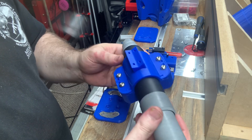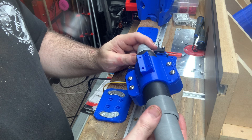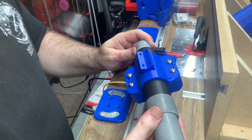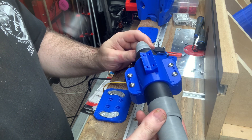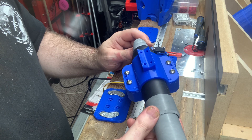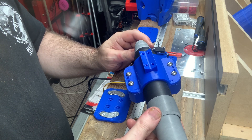One thing I learned is don't try to guesstimate how much weight, how hefty your plasma torch is. Just go ahead and get it out and have it in your assembly process so you can know for sure.